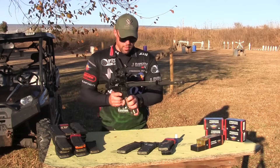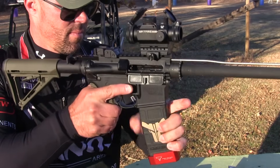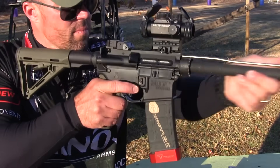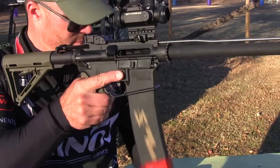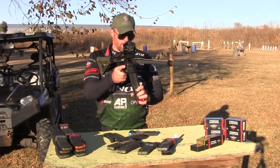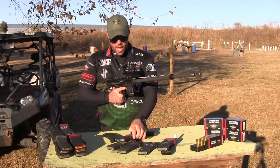Test it one more time with a few more rounds. There you have it.